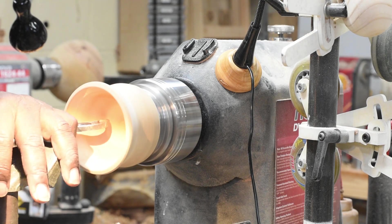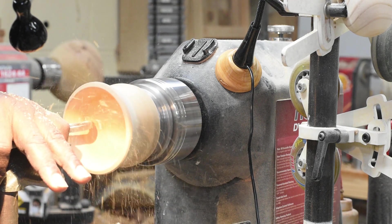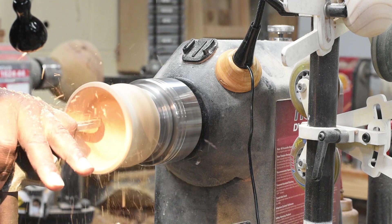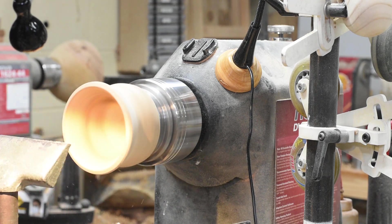There are many times that I need a well-placed light while working at the lathe or other tools in my shop. Finding an adequate lighting solution can be a costly endeavor. However, I was able to make an adjustable light on a magnetic base affordably using a small lamp from Ikea and a small scrap of wood. Stick around so I can show you how I did it.